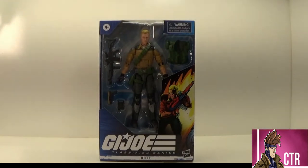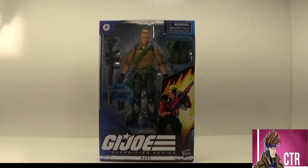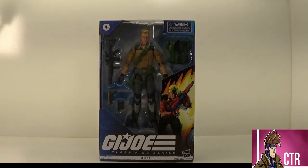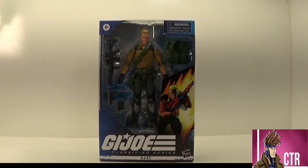This is just an overall good figure. For me, I was never a Duke fan growing up — he was very vanilla and plain. But I love this figure, I'll say that right now. So let's look at them.